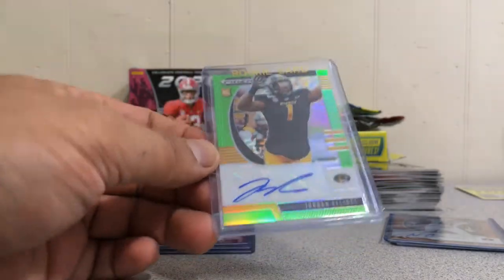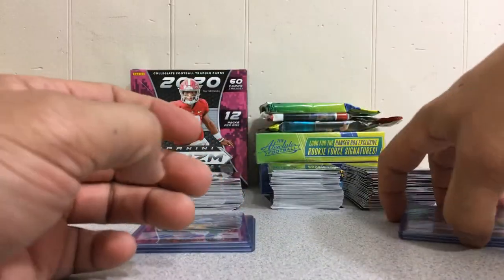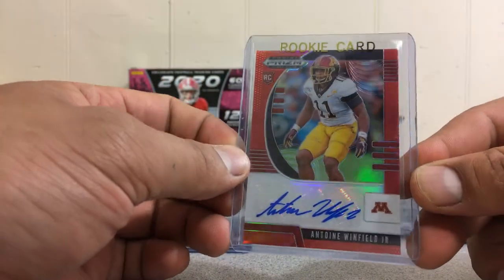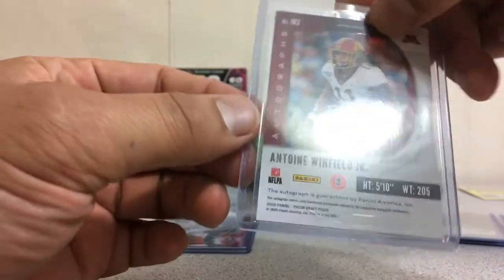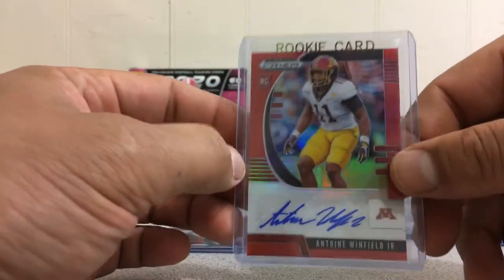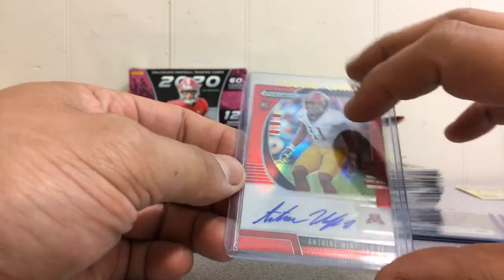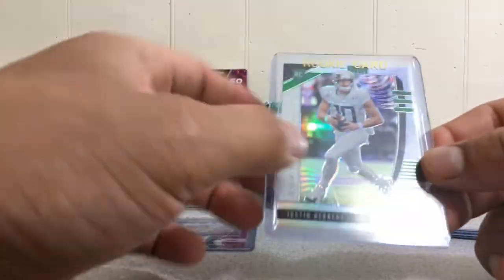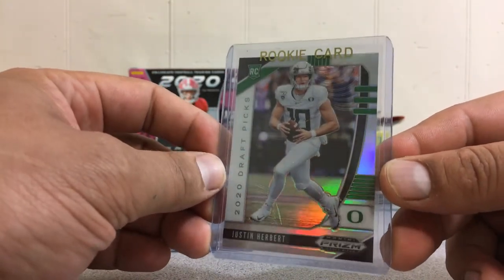It isn't common to find numbered autographs in this product — typically you find non-numbered ones. But sometimes you get good names like Antoine Winfield Jr. This is the red variation, exclusive to the mega box, which gives it some rarity. It's not numbered but it is Prism red. So I received four autographs total; this is probably the biggest one that came in the boxes. Including the Panini Points, that's five total.